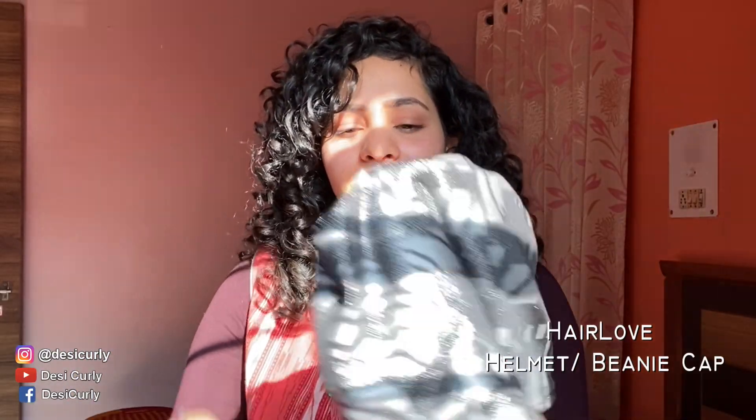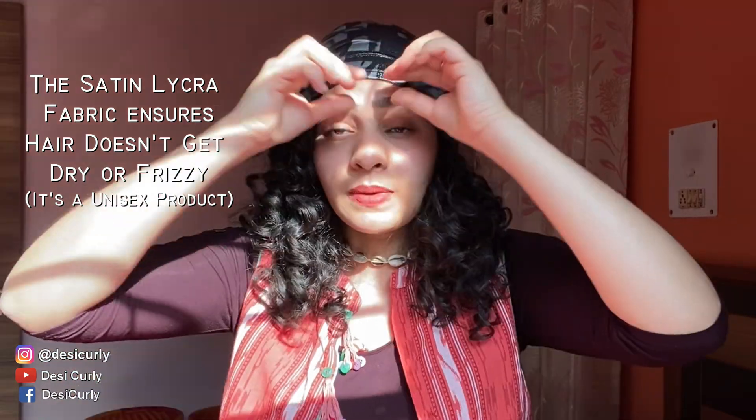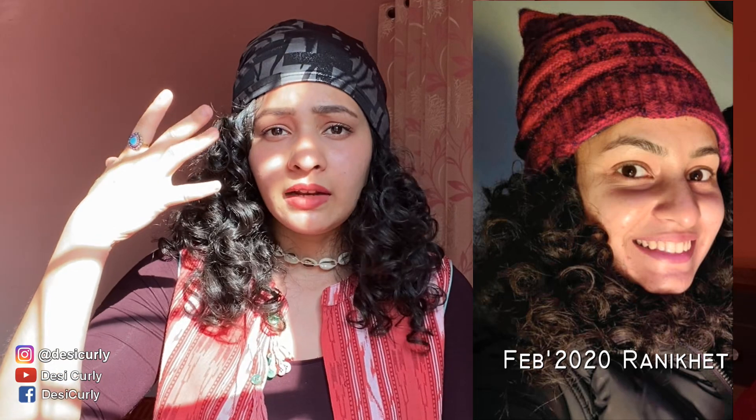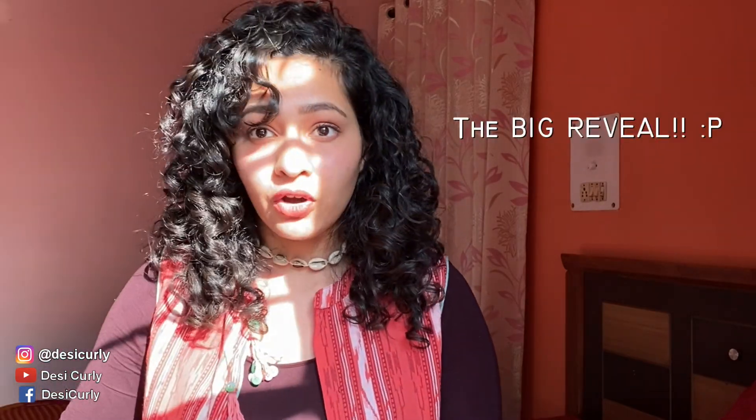The last thing from Hair Love is the satin lycra beanie. You can put it on and then put a helmet, cap, hat, or woolen cap over it — it hides inside and protects your hair from frizzing, static, or going wonky when traveling. This is really useful for people who like to wear helmets. I recently went on a weekend trip, it was really cold, and I wore this under my woolen cap. No one could identify it was there inside. When you remove the cap, your hair is all good — not stretched out or frizzed up.